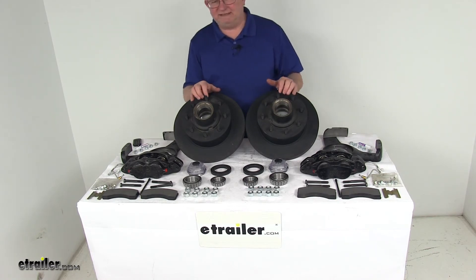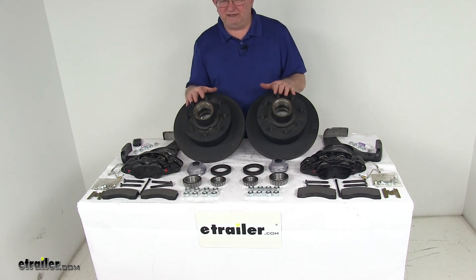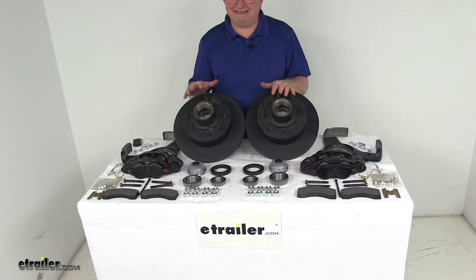These parts are made in the USA and are designed to fit 7,000-pound axles. The wheel sizes that will work with these are 16-inch diameter, 16-1/2-inch diameter, and 17-inch diameter.